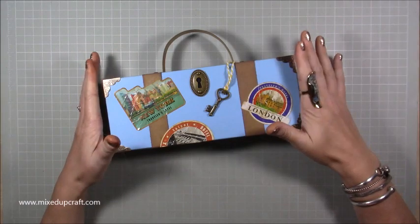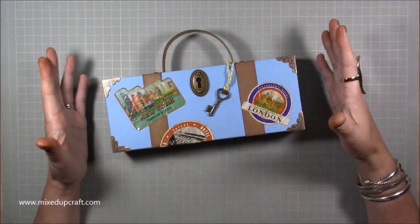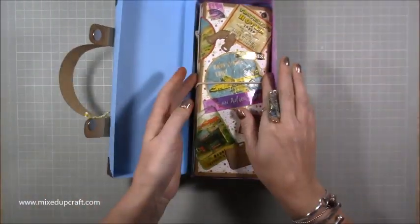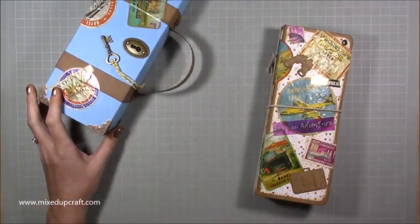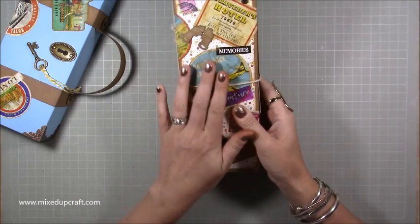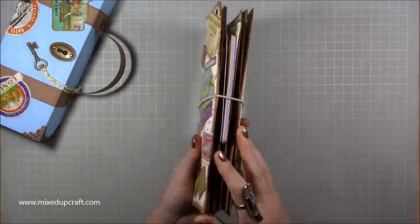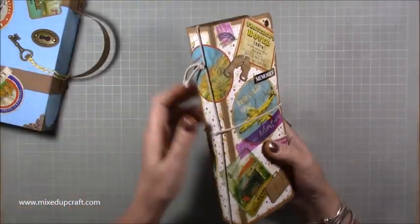I had 79 people comment and quite a lot of you actually got it right. Inside here is a travel journal. Lots of you put travel journal, travelers notebook, passport holder, mini albums — all those kind of comments I've put into the draw. Because there is a passport in this and you can have it as a mini album and I have journaled in it, it falls into all those categories.